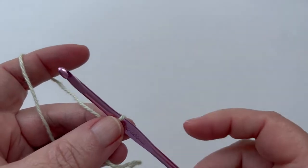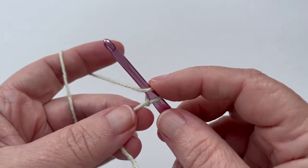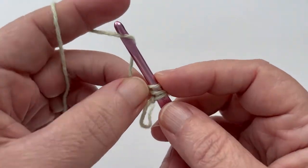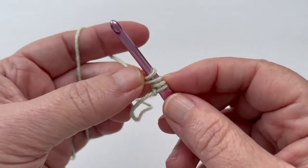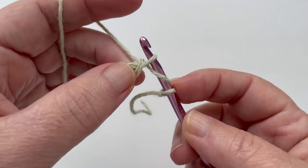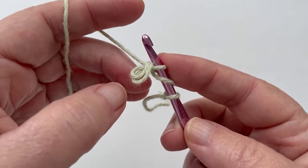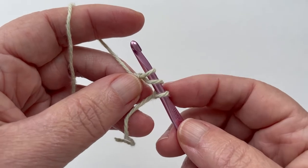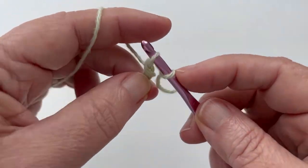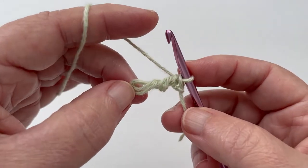It is called a floating double crochet. To make one, do a yarn over and pinch near the hook. Now we make the floating ring: do another yarn over, pinch near the hook, do another yarn over, and pinch that together with the other bit we're pinching. Yarn over and draw through the two pinched loops. These two little loops here are the floating ring. Finish this floating double crochet by pulling through two twice to make the double crochet part. And this is a floating double crochet.